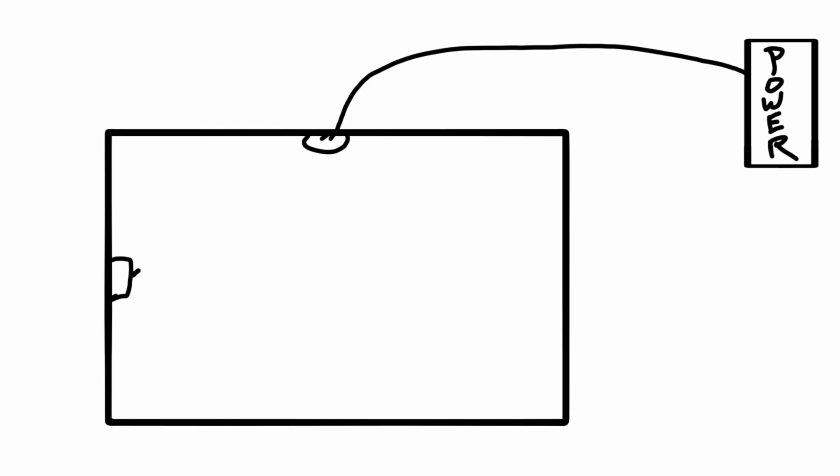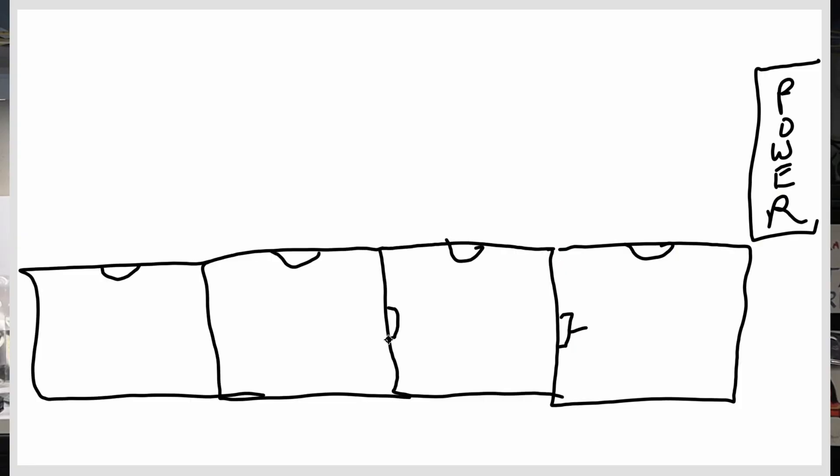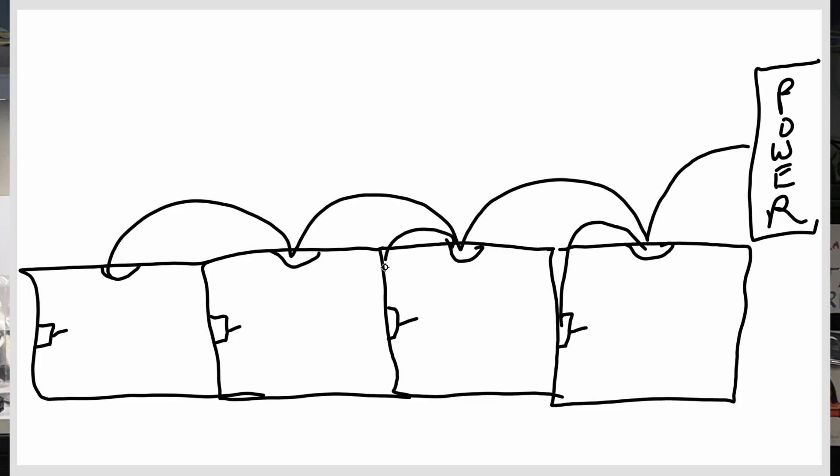Once upon a time it was common practice to run power directly to a light fixture box and then run a switch loop to the switch itself. This was almost always faster and almost always used less wire. You could pull a run from the electrical panel in and out of every light box, then simply drill and drop a cable from each light box to each switch box. Simple. Clean. Effective.